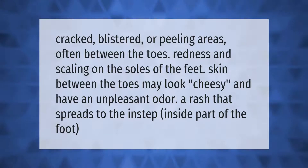Symptoms include cracked, blistered, or peeling areas, often between the toes, redness and scaling on the soles of the feet. The skin between the toes may look cheesy and have an unpleasant odor, and a rash that spreads to the instep — the inside part of the foot.